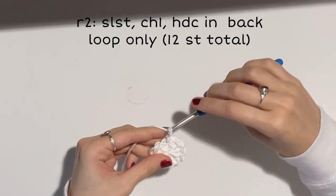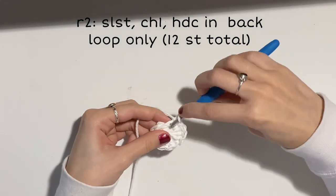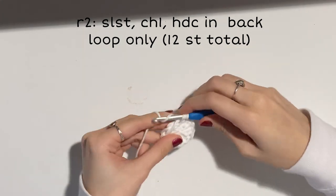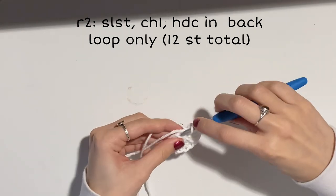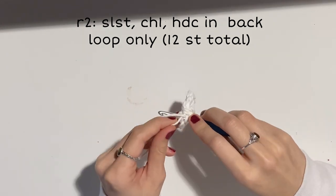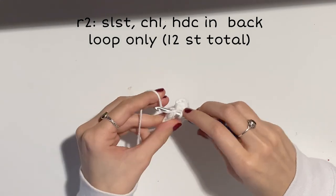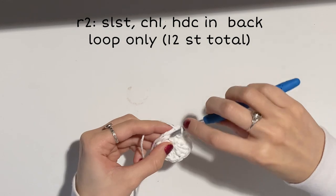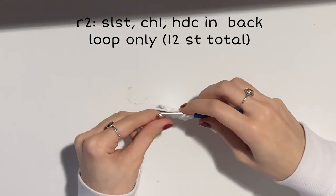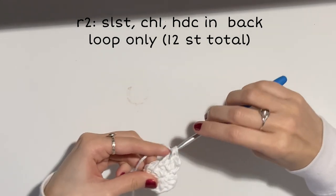From now on we'll be doing half double crochets. For this row, do one half double crochet into every back loop. For your first stitch, just half double crochet into that same chain two space. Then do 11 more half double crochets into the back loop of every stitch, so you should be ending with 12 stitches.